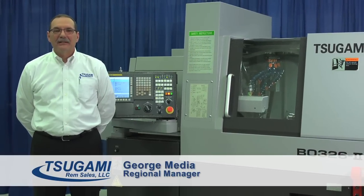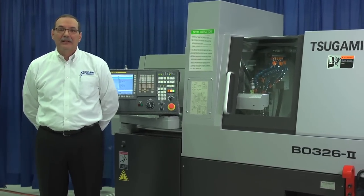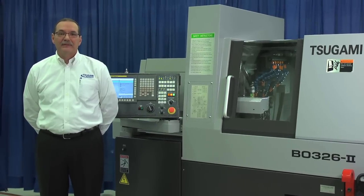Hi, my name is George Mediah, Regional Manager with Sugami Rem Sales. We're going to introduce you today to the Sugami B0326 CNC automatic lathe. The Sugami B0326 has a wide range of capabilities.